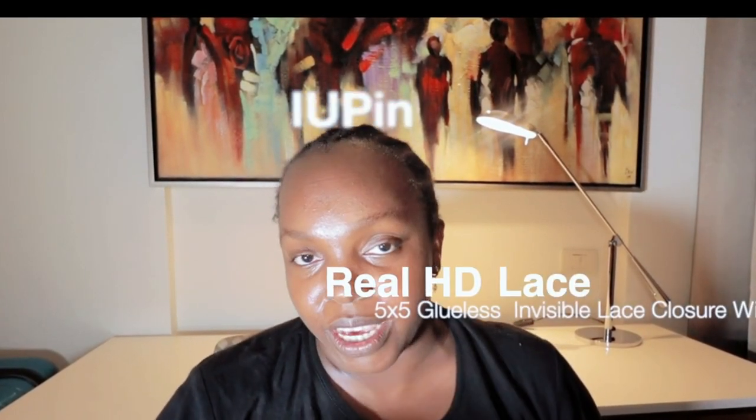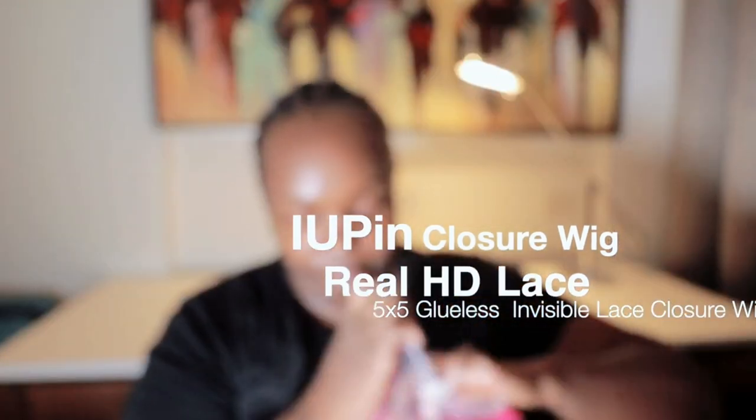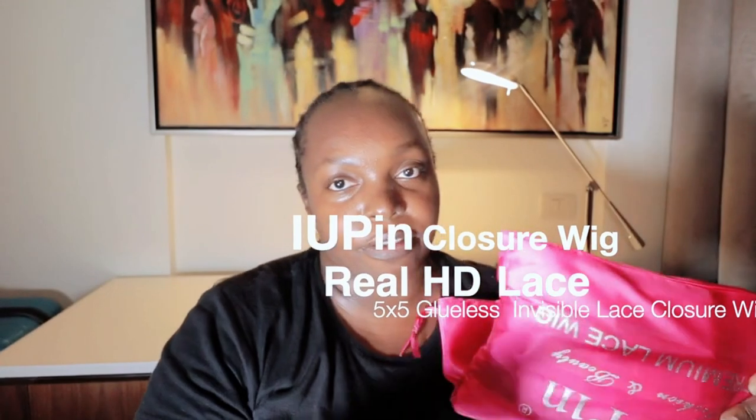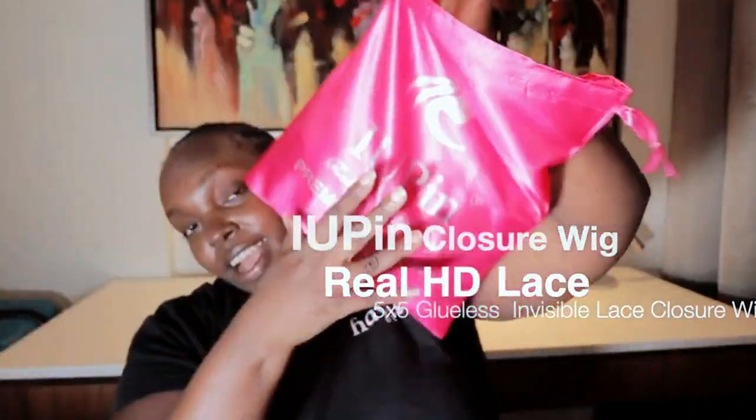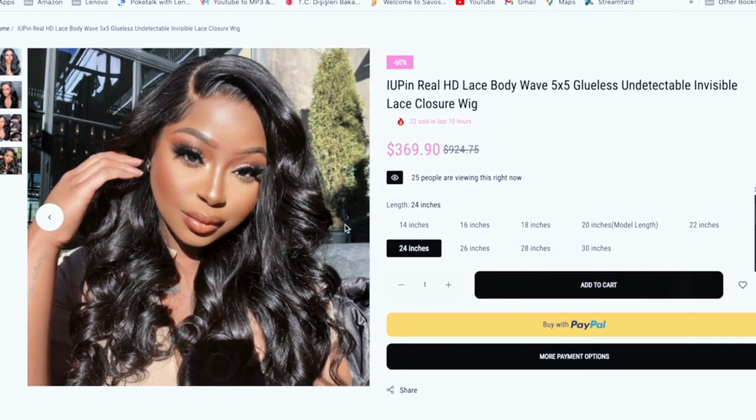In this video, we're going to be reviewing a Upin hair wig. They are 24 inches and it's a 5x5 lace. They come in this bag — it says Upin Premium Lace Wig.